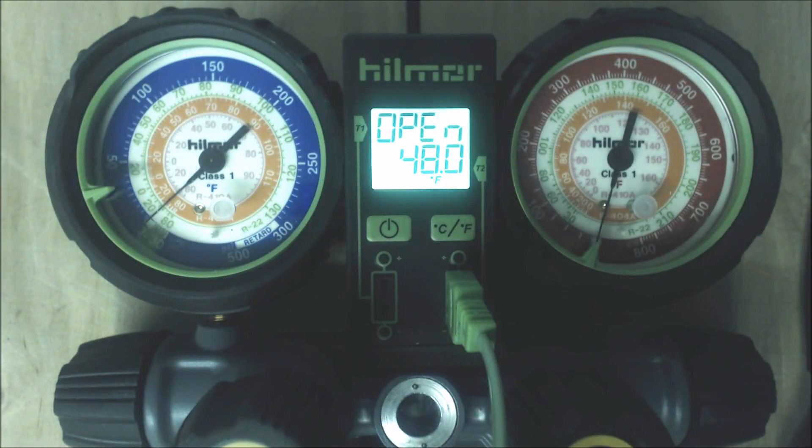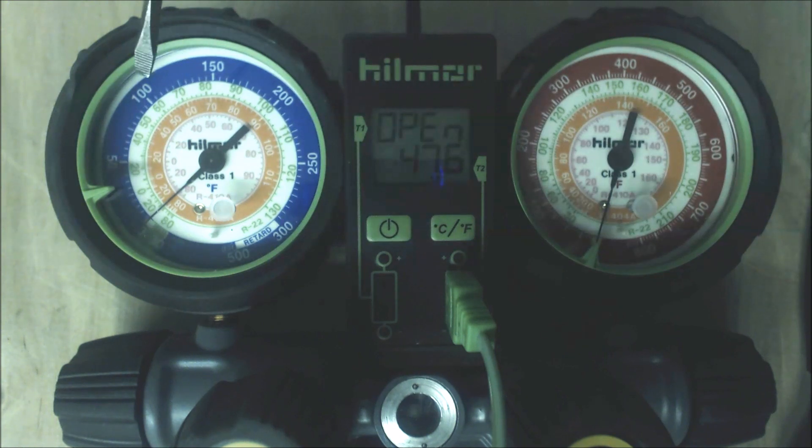We take that 10-degree target superheat and come in to the blue gauge set, which is checking the temperature in the middle of the evaporator coil — the indoor coil. We look at it and say it's at 70 PSIG. We bring that into the green R22, and it's 40 degrees — that's the saturated temperature in the middle of the evaporator coil. So we take 48 minus 40, and that gives us 8 degrees of superheat. We're calling for 10 and we have 8, so the refrigerant charge is good.